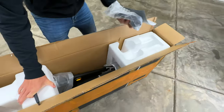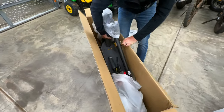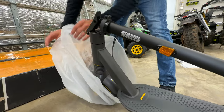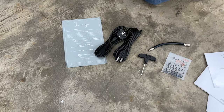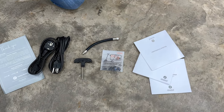We got some goodies. Looks well packaged and protected. Look at those welds — things are nice. What's included in the box is the scooter, some user manuals, hex wrench, some screws, the valve stem extension, and power cord.